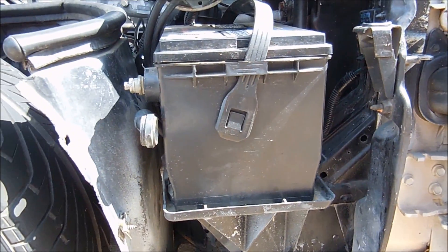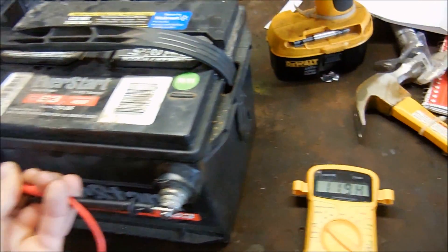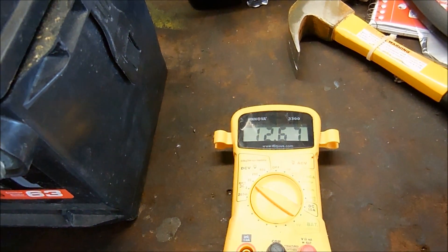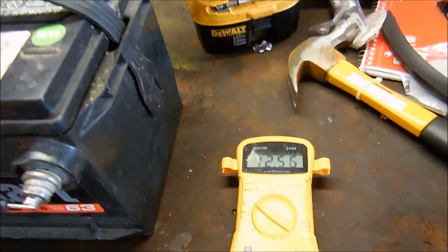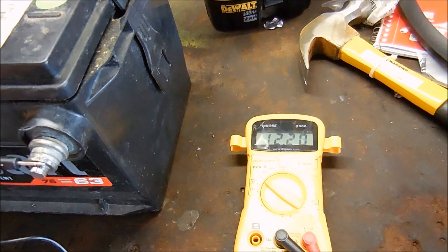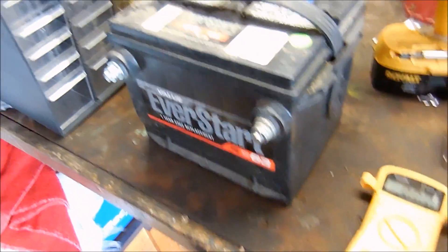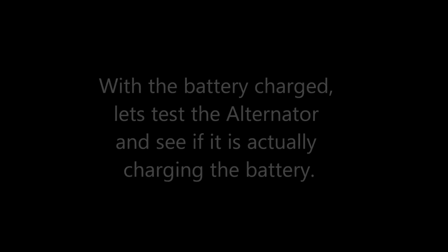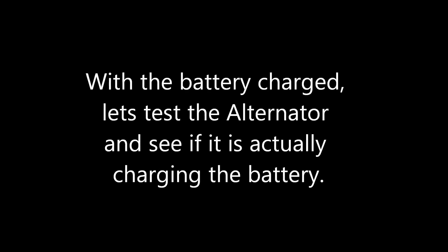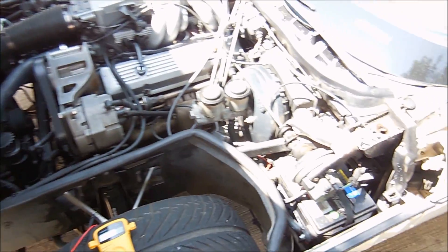I've charged the battery and we have 12.6 volts. What I'm going to do is leave it on the bench for a day and see if it still holds a charge when I come back. If it does, it should be a good battery. If not, looks like we'll have to replace it — I'm thinking this one's toast.